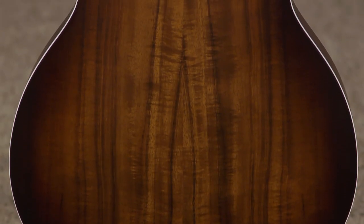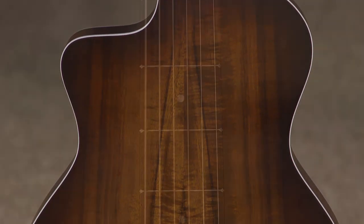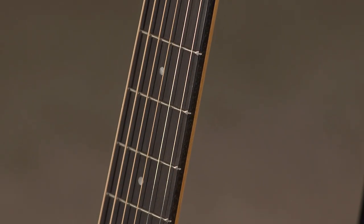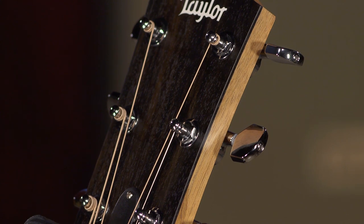The K actually stands for Koa — it's got layered Koa back and sides, a Sitka spruce top, an ebony fretboard with dot Italian acrylic inlays, 20 frets, a 25 and a half inch scale length with a bone nut and micarta saddle, and die cast chrome tuners.